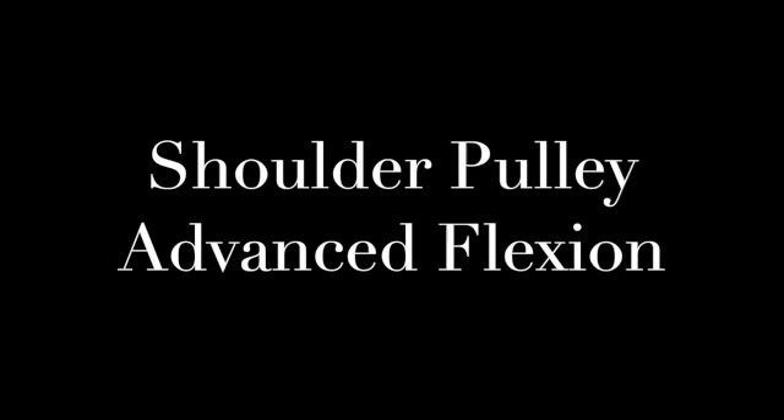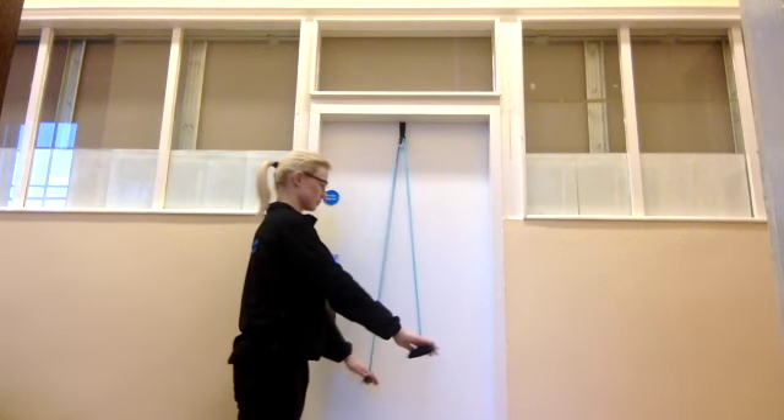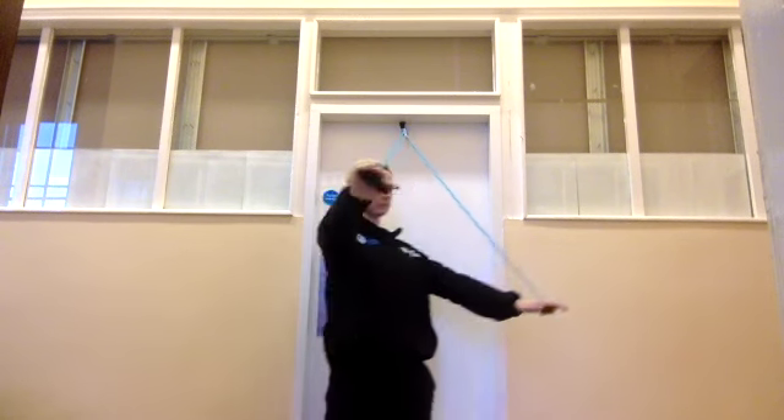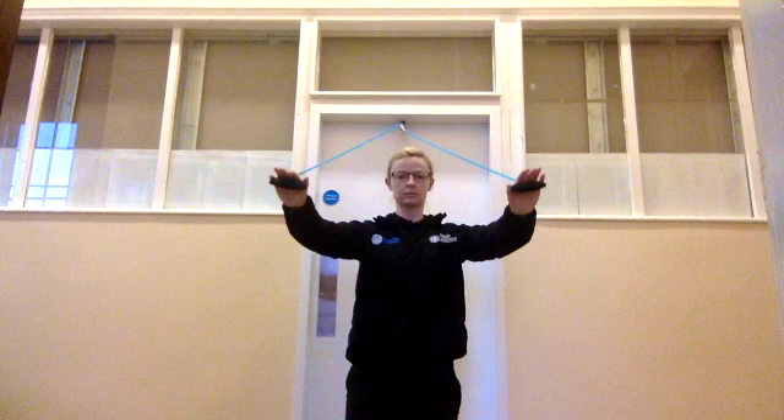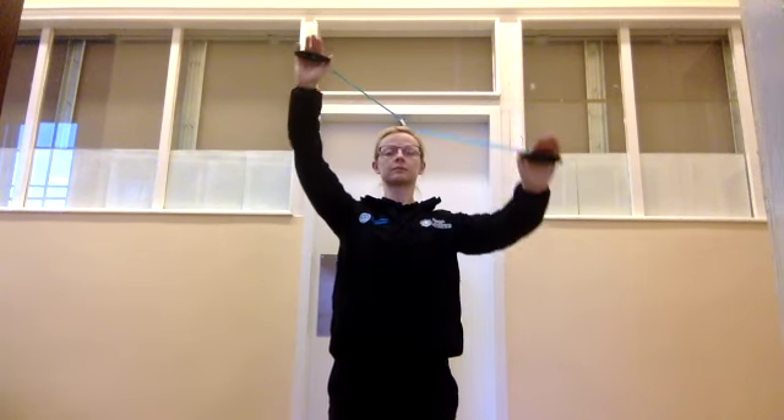Shoulder pulley advanced flexion exercise. Take your shoulder pulley in each hand, face away from the door and step forward, starting your start point in a high degree of elevation.